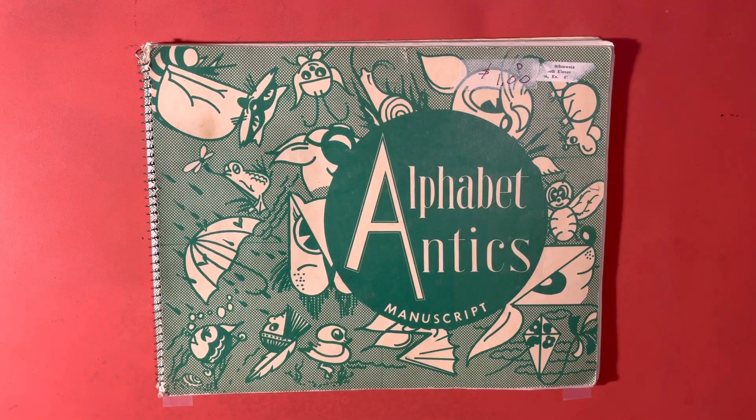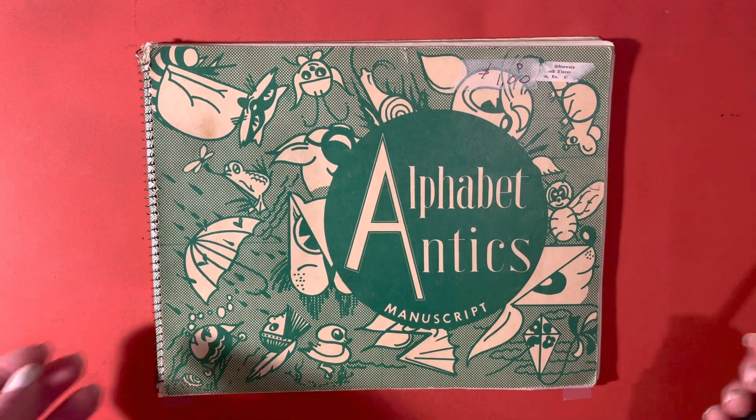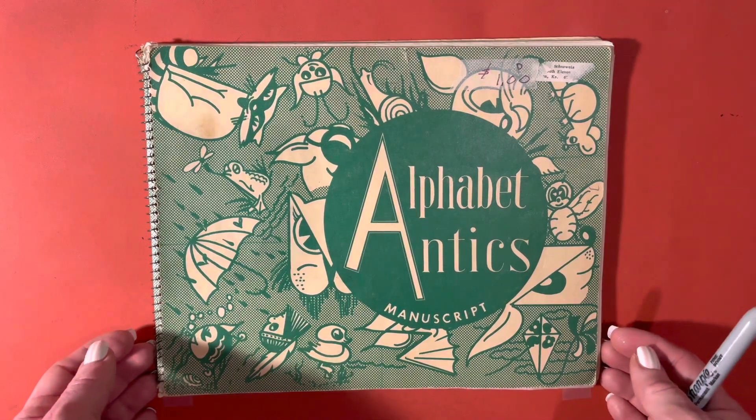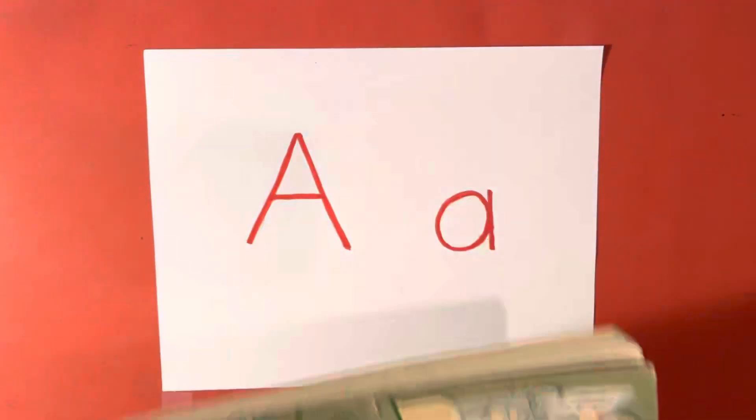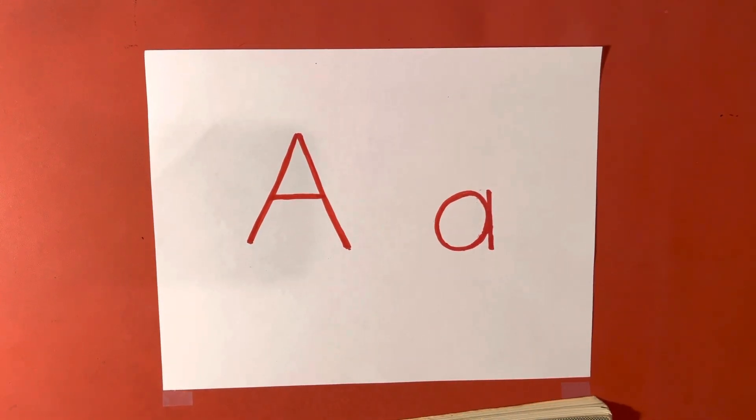Hi, and welcome to Love and Learning Lodge. We are starting an alphabet series today. We'll be using this book, Alphabet Antics, that was printed quite some time ago. We will be using this to help us turn regular letters into very clever creations.